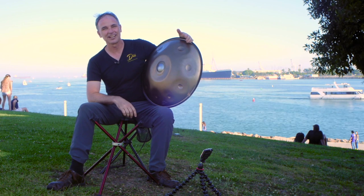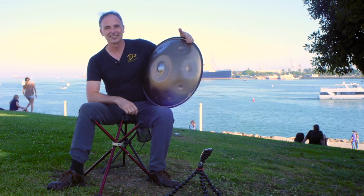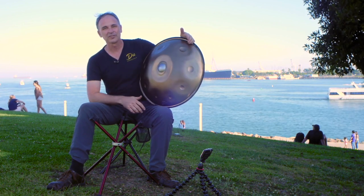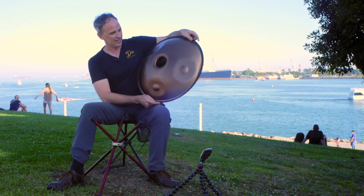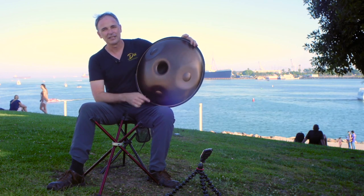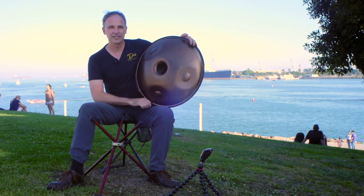It's a hand pan. If you haven't heard a hand pan before, you got to check it out. I'm gonna play it for you in just a minute here. It's really got a warm sound, beautiful sound. Sunset D minor scale on the top. It's got an extra F, G, and B natural on the bottom, which gives you lots of playability options.